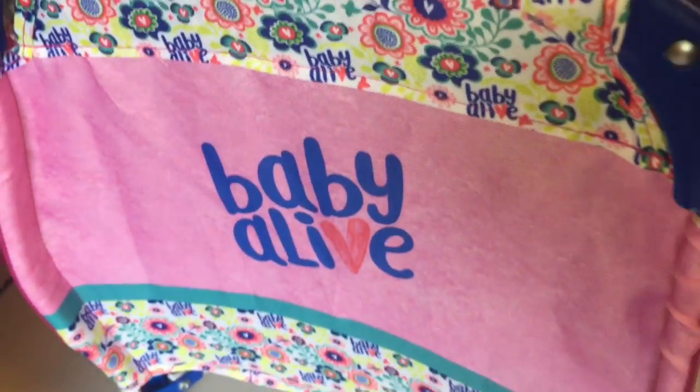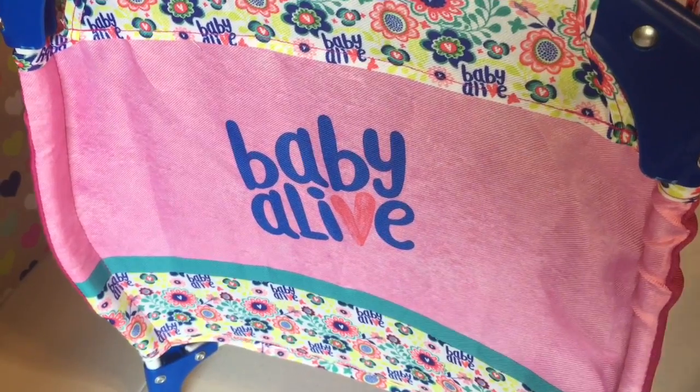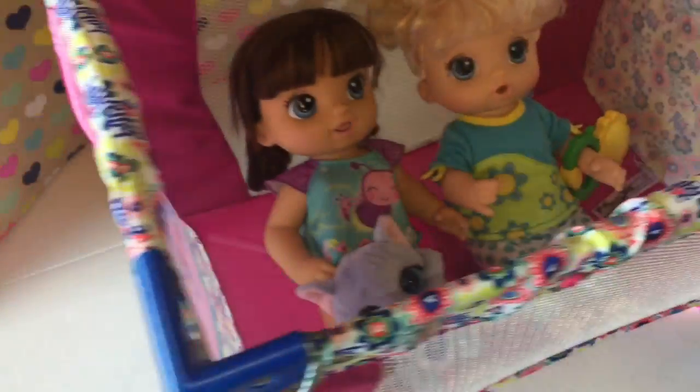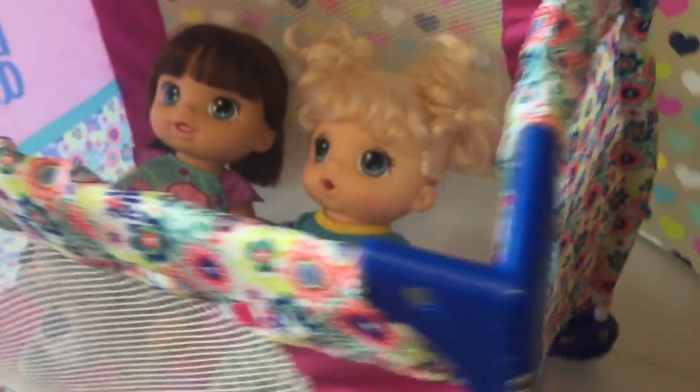There's also the logo — I wanted to show you with it all popped up. One side has the Baby Alive logo and the other one just has like flowers and stuff on it. Let me show the other side — the other side just has the Baby Alive flowers on it.